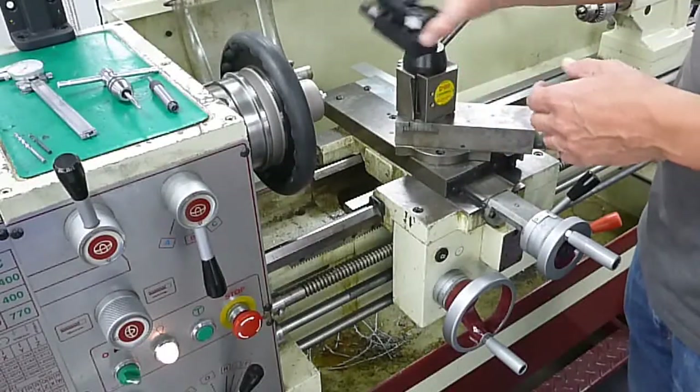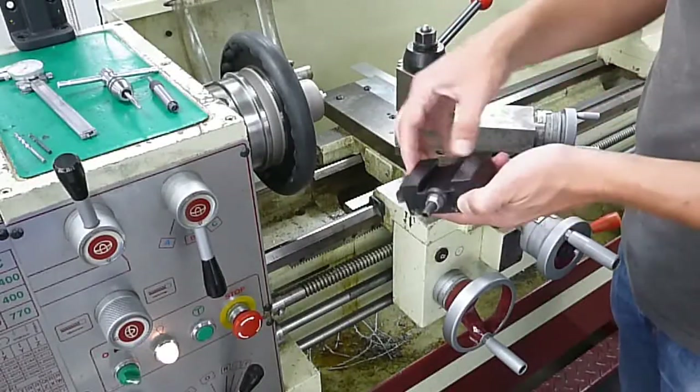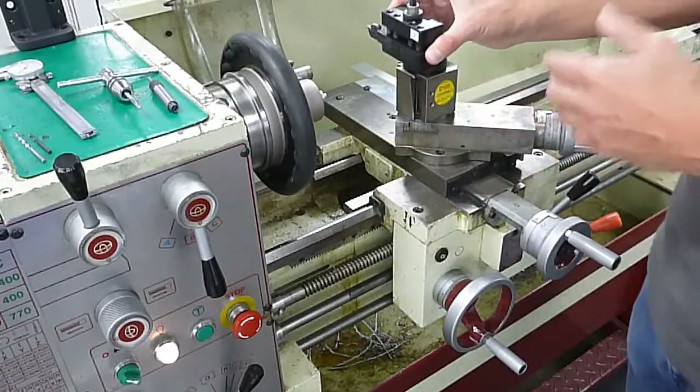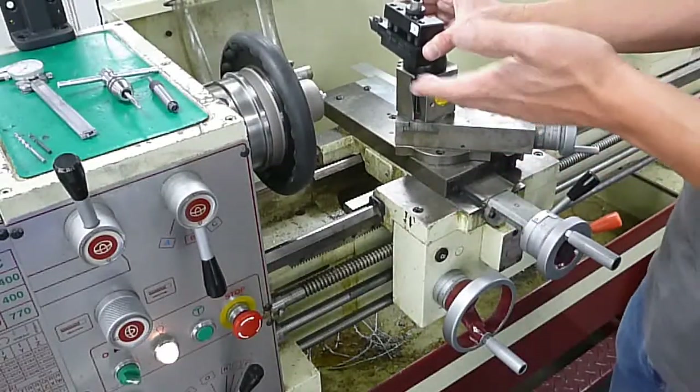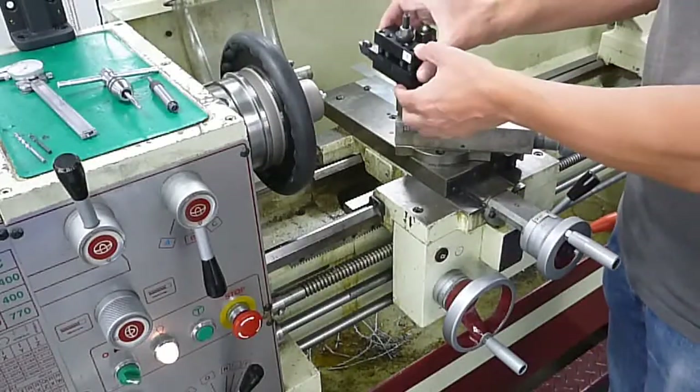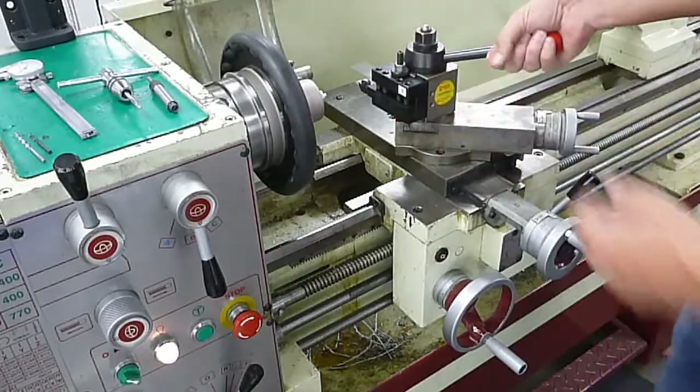Before you put this back in or another one, make sure that all mating surfaces are clean on both sides. You don't want to have any chips in there — that's going to throw your values off from one time to the next. Put the new tool in there, slide it around the tool post, and latch the lever down.